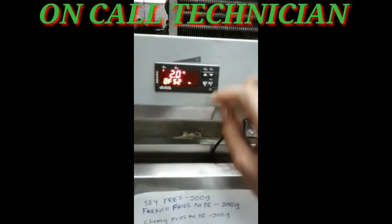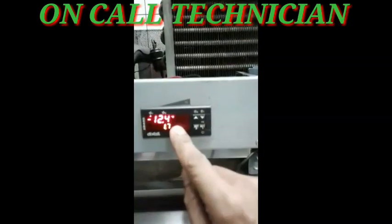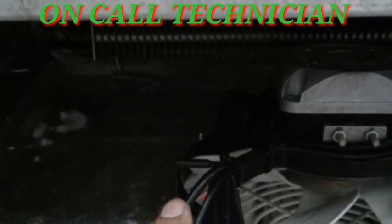Press Set 1 and press arrow up to go back to the display temperature. This is inside the evaporator.